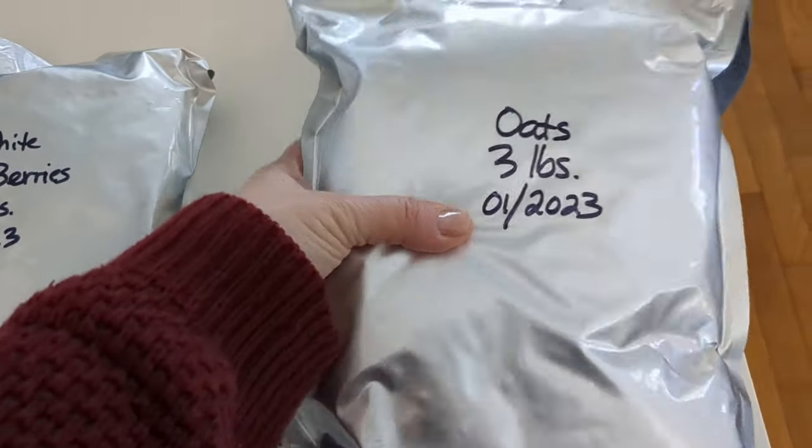Go ahead and do all the bags. You want to try to do these as fast as you can so that your oxygen absorbers don't go bad. Spaghetti is a little trickier to seal up than other things because it's so tall and you don't have much room at the top for your hair straightener. But it can be done — it just barely fits in there. Be careful, it is hot.